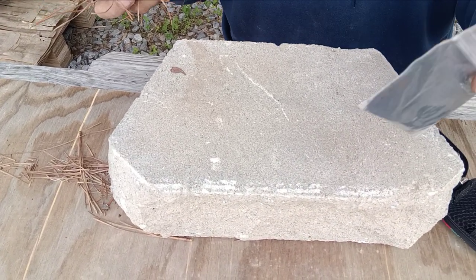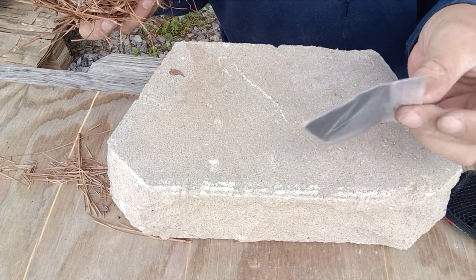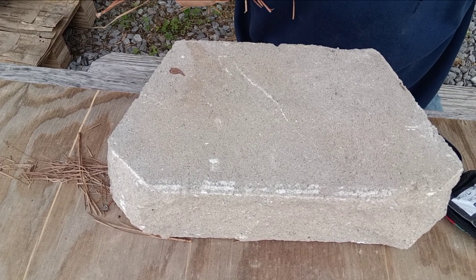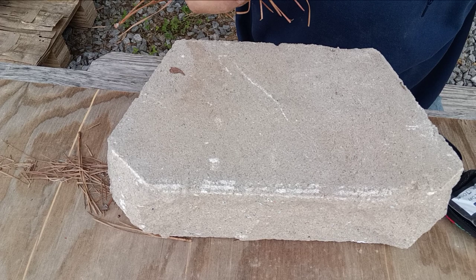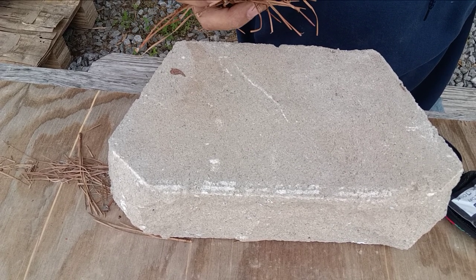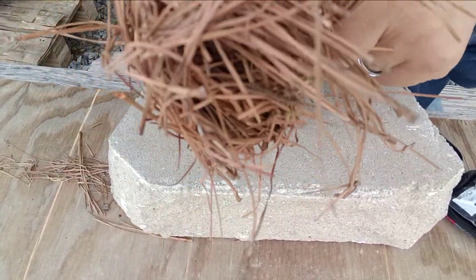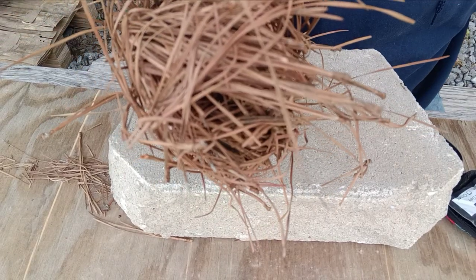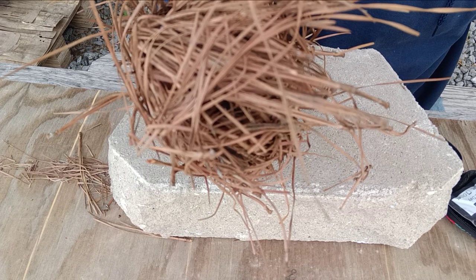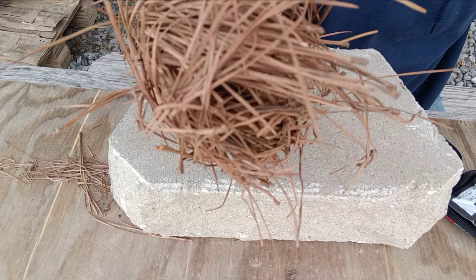There'll also be a little packet of char cloth in each one of these — that's what this little thing is, a packet of char cloth. The best way I've seen to do this to assure that you actually get a fire going: you take a couple pieces of char cloth and go ahead and put it down in your bird's nest. This will extend how long and how hot your original ember will be, so just put a couple pieces in there.